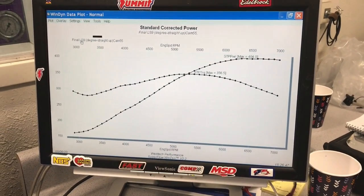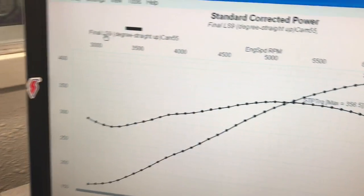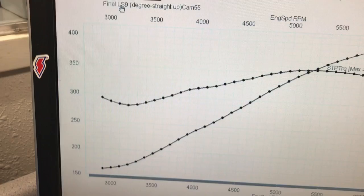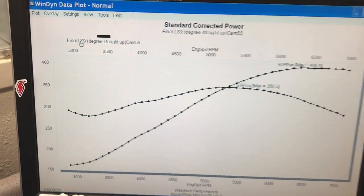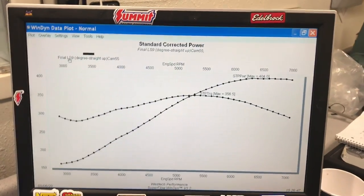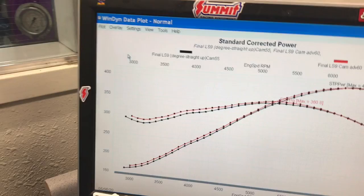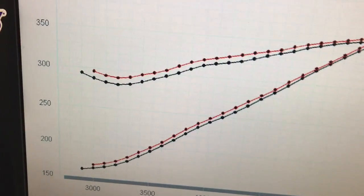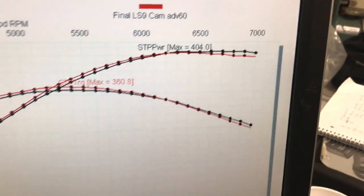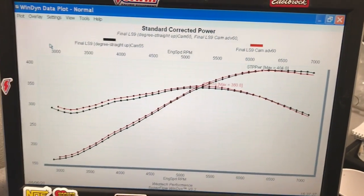We ran the 4.8 liter with the LS9 cam: 404 horsepower, 356 foot-pounds of torque. Looking at the bottom end, it's definitely a little soft — this is with the cam basically straight up and the factory gear. Here's what happened after we put the adjustable gear on there and advanced the cam: we did pick up low speed power, and we did lose a little bit at the very top. Personally, I think we're going in the right direction.